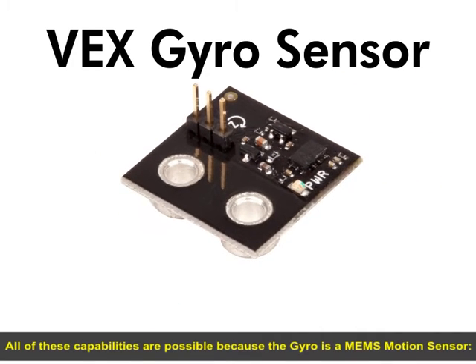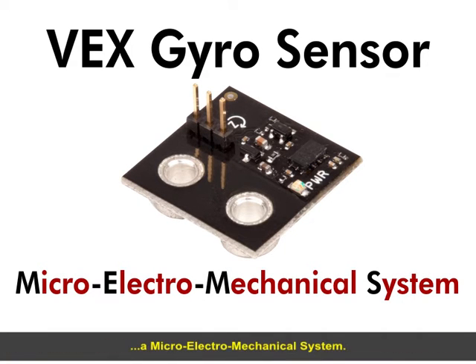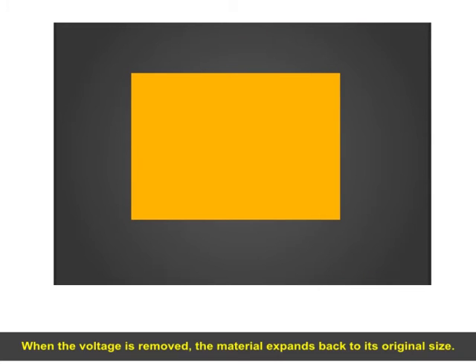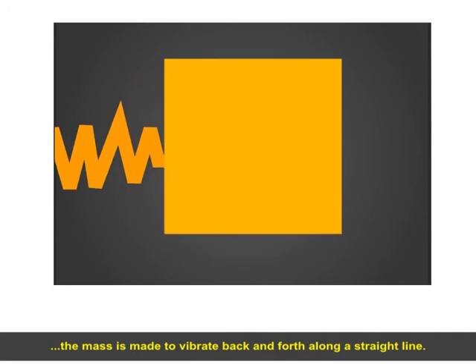All of these capabilities are possible because the gyro is a MEMS motion sensor — a micro-electro-mechanical system. The sensor contains a metal-ceramic mass with a crystalline structure that contracts slightly when an electrical voltage is applied. When the voltage is removed, the material expands back to its original size. By putting the mass on a spring and switching the current on and off repeatedly, the mass is made to vibrate back and forth along a straight line.